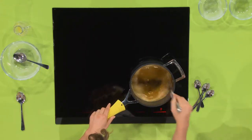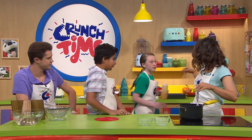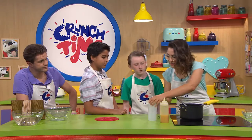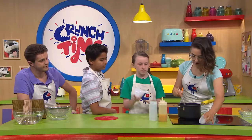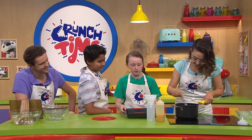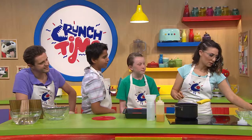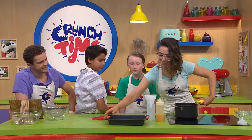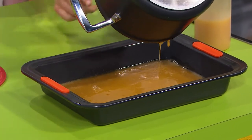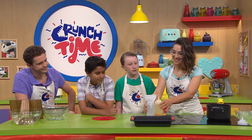This looks like it's thickening up quite nicely — probably another minute or so, but you want it to cool before you start spherifying. Charlotte, grab the pre-prepared tube and the other bottle to show how you'd do it. You funnel the mixture in with a funnel after it's cooled down. You can see how thick and viscous it's become — that's the first process with the agar. You don't want to cook it out for too long. The recipe is on our website.